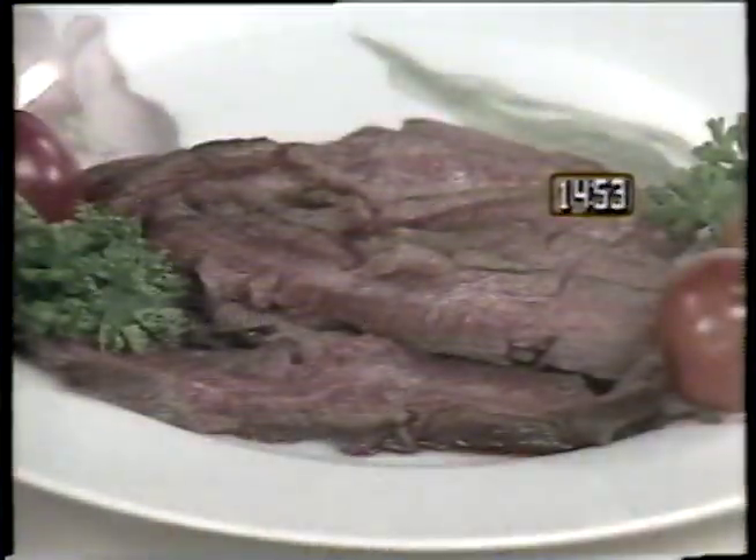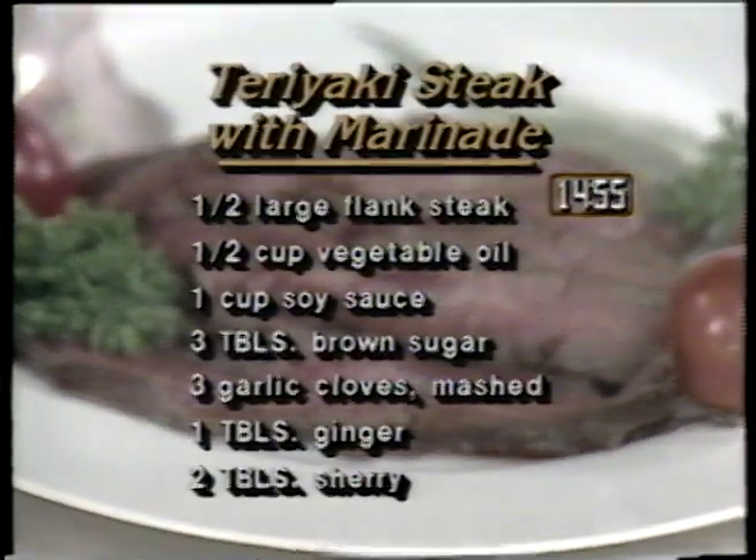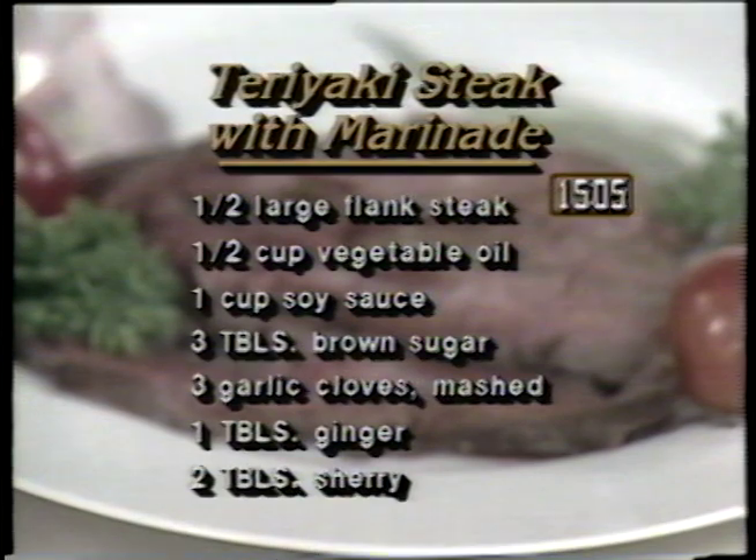Another quick entree is teriyaki steak. The ingredients are one half large flank steak, one half cup of vegetable oil, one cup of soy sauce, three tablespoons of brown sugar, three garlic cloves mashed, one tablespoon of ginger, and two tablespoons of sherry.